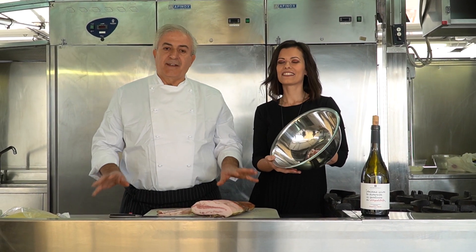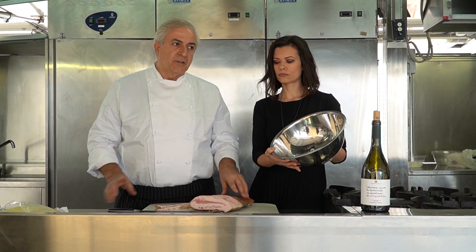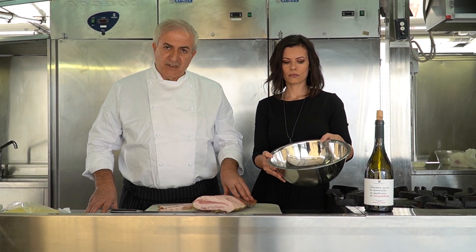We sauté the strips without oil in an iron pan — though their disciplinary sometimes accepts a stainless steel pan. Once well browned, we deglaze with dry white wine, lift them from their fat, add the crushed tomatoes or San Marzano tomatoes, and let it boil for a maximum of 15 minutes.